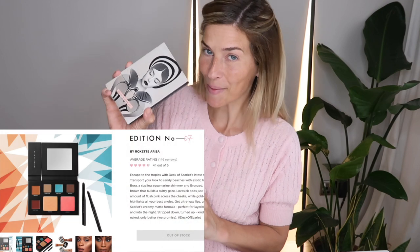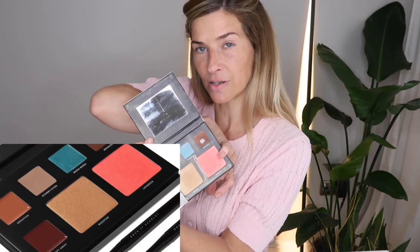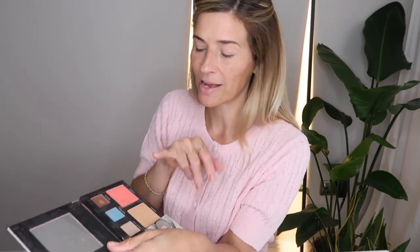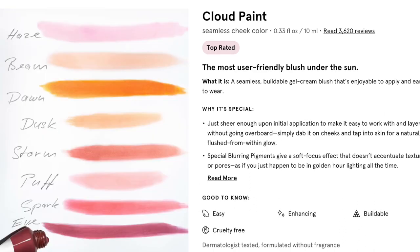Normally when it comes to blusher I would use this palette from Deck of Scarlet — it's still got lots left, it's lasting forever. The shade I like is called Lovesick and it gives you a lovely rosy glow. However, like the NARS Laguna bronzer, it has quite a bit of glitter in it and I want to avoid that. When I was on Glossier's website I noticed their Cloud Paint cream blusher — the colour I was going to go for is called Puff, a very light, matte pink with no glitter.